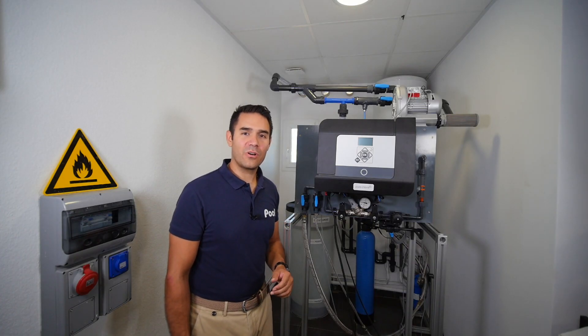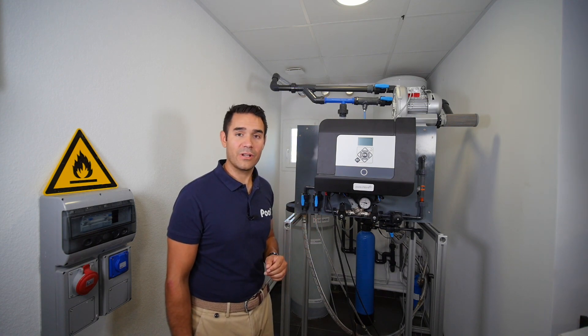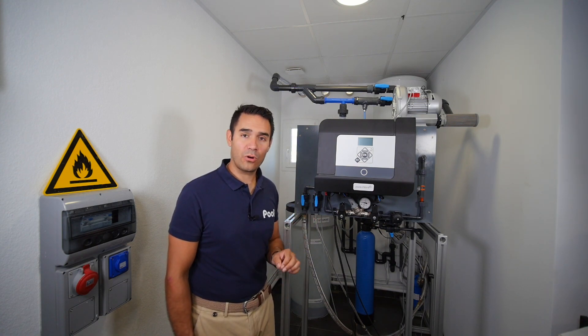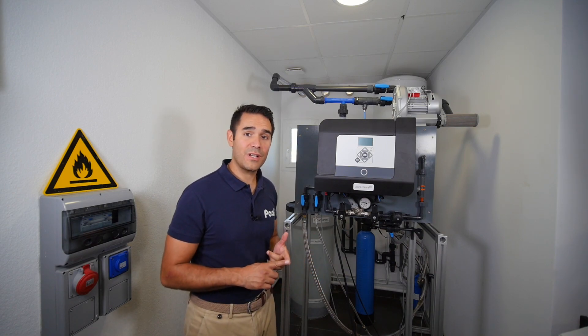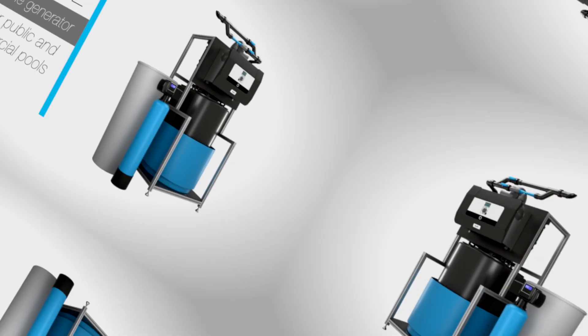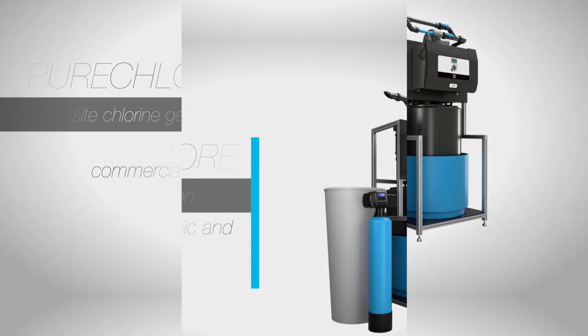Hey everybody, today we're going to discover the Pure Chlor. This is an on-site chlorine generator that helps you produce pure chlorine directly where you need it, thanks to water, electricity, and salt.